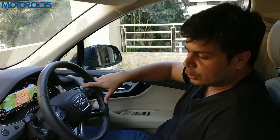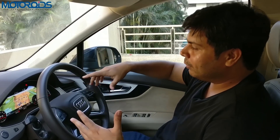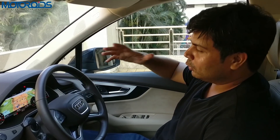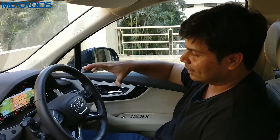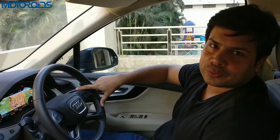The virtual cockpit is replacing most of the analog instrument consoles that Audi cars came with earlier, but not many people have described in detail how this works. So we're going to take this opportunity to make you go through all the features that this system has and how it works. Let's get going with that and we hope that you find this video useful.